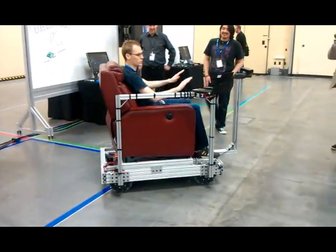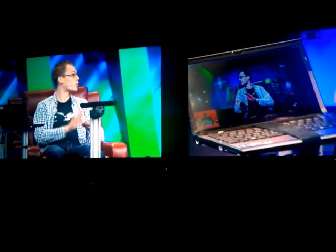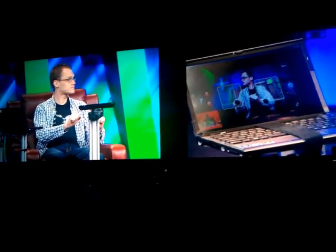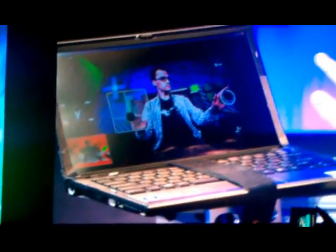Once the Kinect SDK gets released, we'll be releasing the source code, instructions, and where to buy all the parts on Channel 9's Coding for Fun section. On Coding for Fun, you'll be able to download the app, and if you have a lot of spare money, you can build this yourself.